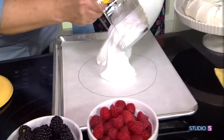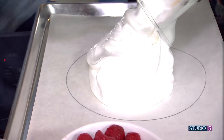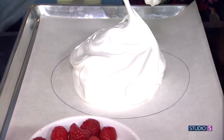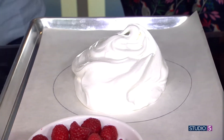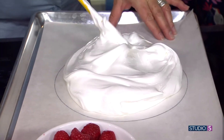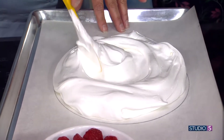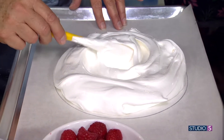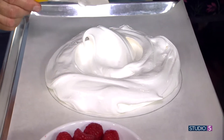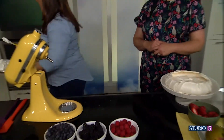Put it all in the center — it will really puff up and spread when baking, so make sure you stay inside that circle. Shape it to the circle to give it a foundation, then create a well in the center. This goes into the oven for 65 minutes.